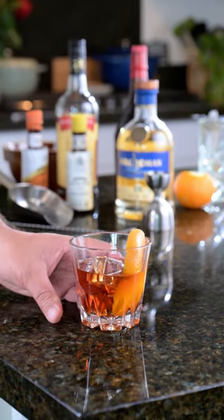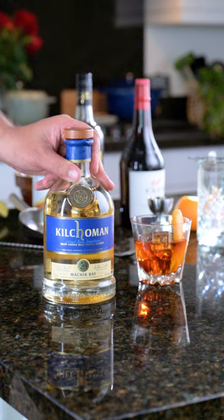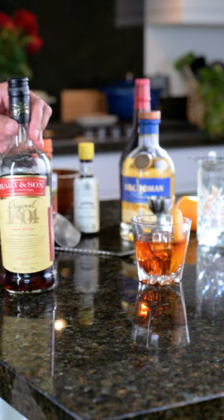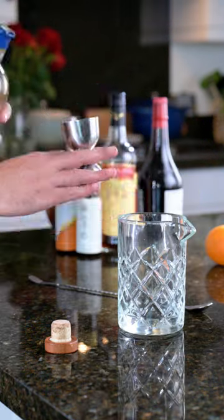For today's National Scotch Day, we're mixing things up with this New York hotel invented cocktail, the Suburban, including the Mackear Bay Single Malt from Kilhoman Distillery, and the original 1804 Rum from Lemon Heart & Sons.